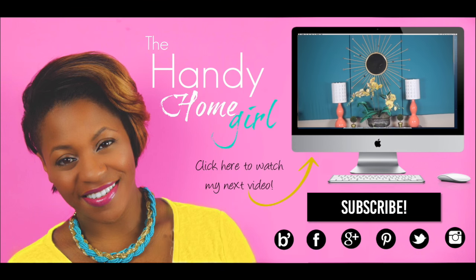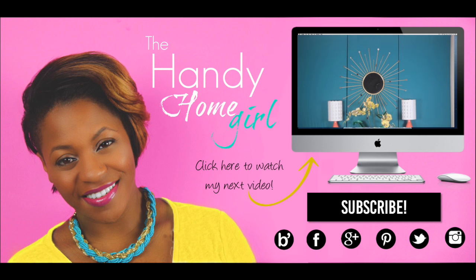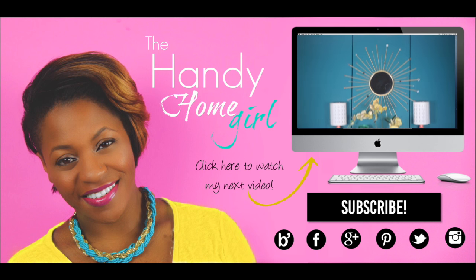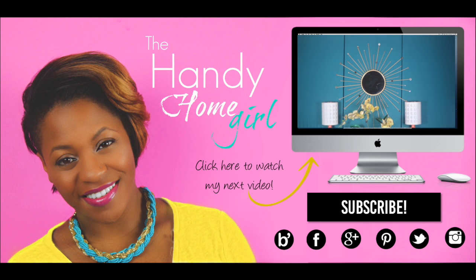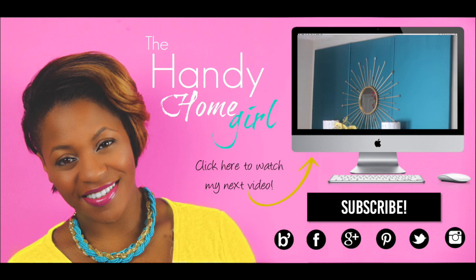Hey homies! You can find more DIY tips and tutorials at thehandyhomegirl.com. Stay up to date by subscribing to my blog and my YouTube channel. You can also follow me on Facebook, Pinterest, Twitter, and Instagram. See you later guys! Bye!